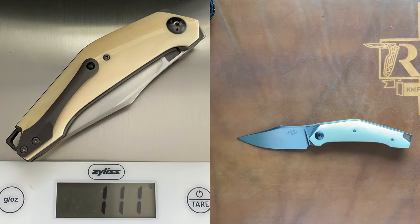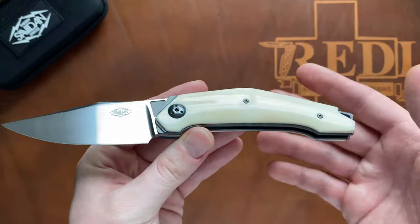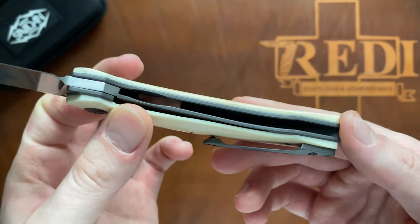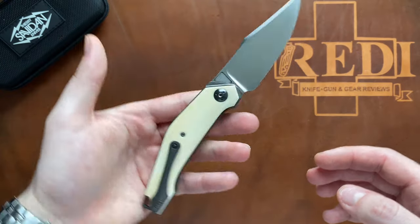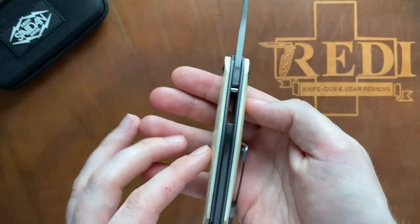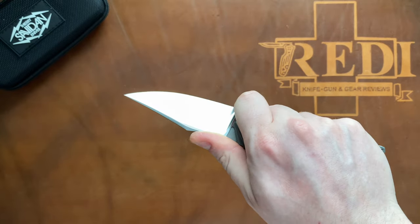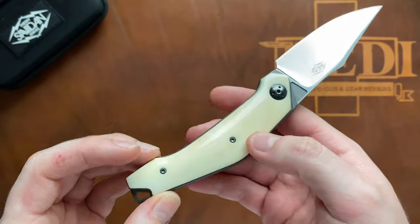Weight-wise, the Arcos comes in at 111 grams or 3.92 ounces — a little bit heavier than the size might suggest, probably because of all the zirconium built into this knife. The non-skeletonized titanium liners and the 4mm blade stock also add to the weight. Overall, it absolutely does not feel overly heavy in hand; it feels very nicely balanced. Being a thicker knife with contoured Warthog ivory scales over the liners and backspacer, it gives you a very hand-filling feel — almost like a fixed blade. In the pocket, you will notice it more than something very slender and thin.